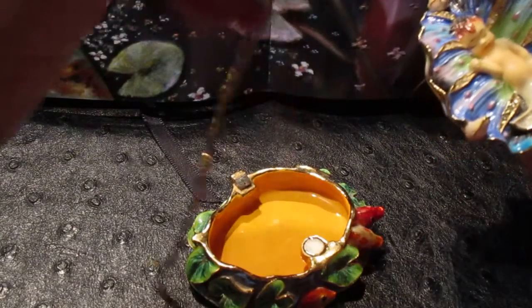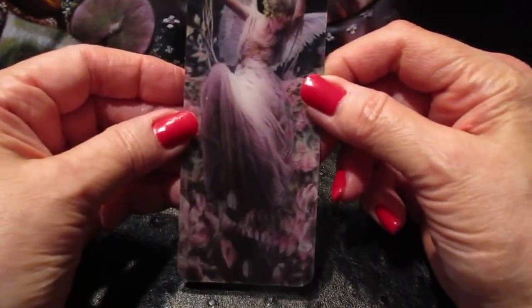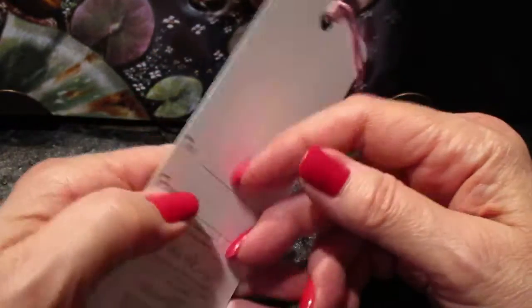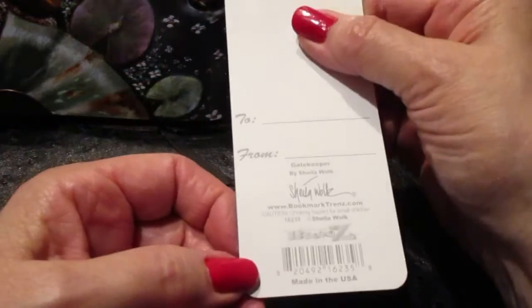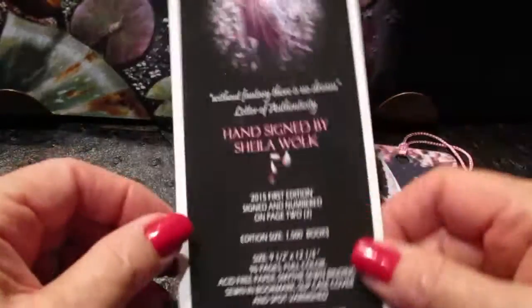She just sits back in her little box — she's all gift-wrapped and everything within the box. When the book is bought, it also comes with a pretty little bookmark that I did with another company. It's 3D — if you look hard you can see the petals, and she's swinging back and forth. This is a gift I put in with each book as a gift from me, and it's also signed on the bottom.